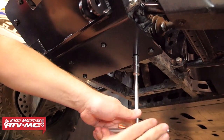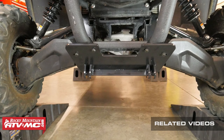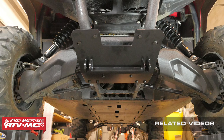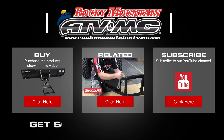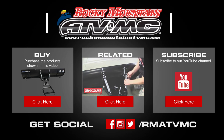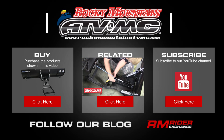Once you have everything tight, you're finished with the install. You can now refer to our Tusk Sub-Zero snow plow assembly and installation video to finish attaching your snow plow system. Also make sure to visit our website at www.RockyMountainATVMC.com for your snow plow accessories and all the other parts and apparel that you need to be ready for winter. Thanks for watching.